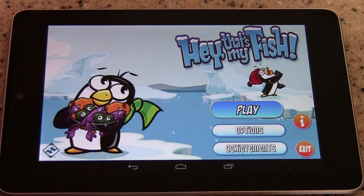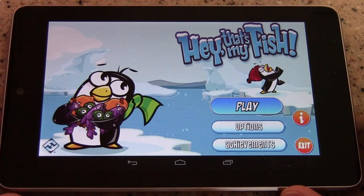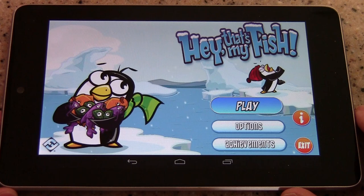It's also available for $11.99 as an actual board game, and that's how the game got started. But like a lot of games that are making their way to mobile devices, Hey That's My Fish is actually probably easier managed virtually than as a real board game.